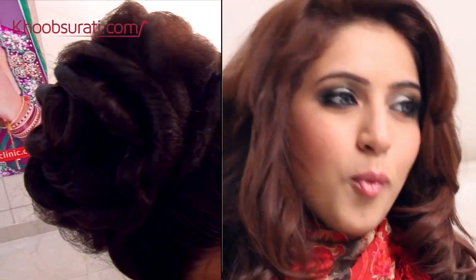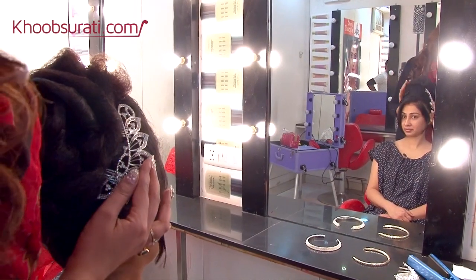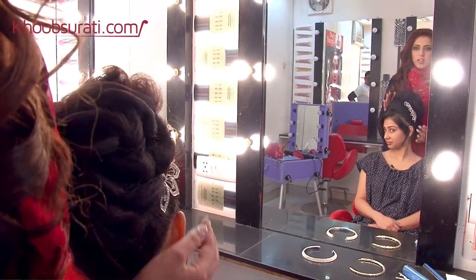Today we will do a reception look, and the bun that we are doing is a high C wave bun. The model we are working on has a very nice chiseled face and amazing jawline. I wanted to enhance that, but she has very flat hair, so we will be giving her a flick to define her face a little more and accessorize the whole look to glamorize it.